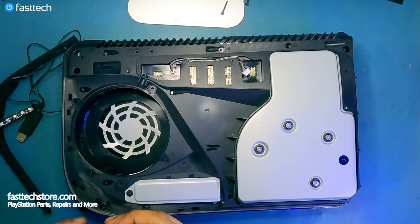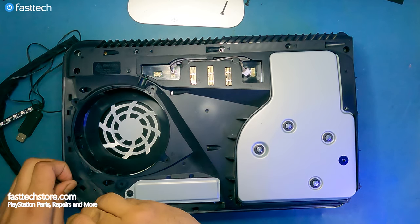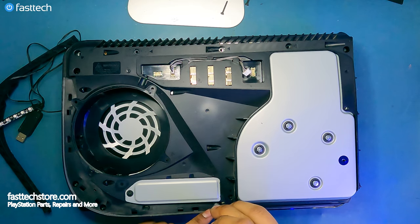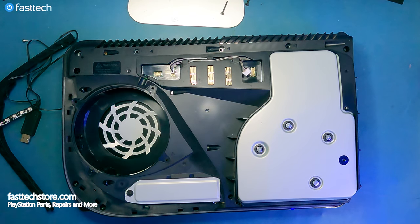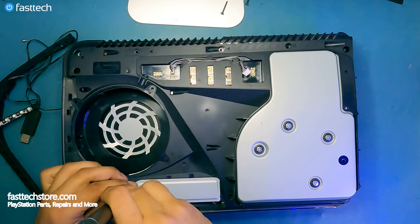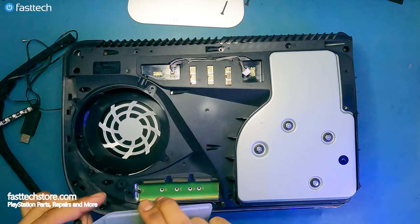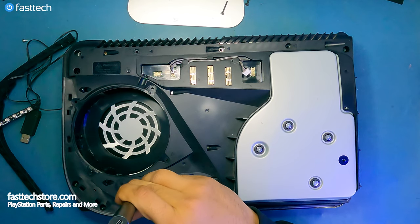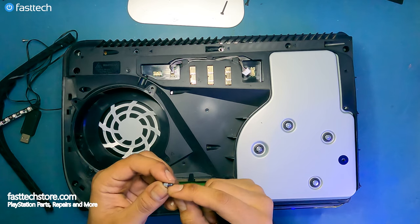There are a couple of T9-8 screws here that I'm going to have to remove as well. Then we have to remove this Phillips screw for the SSD cover.